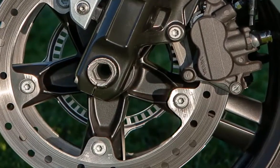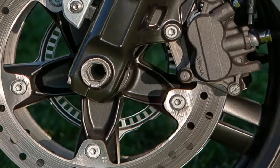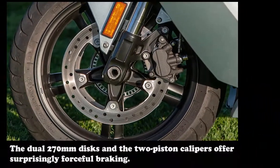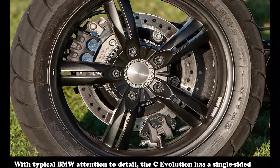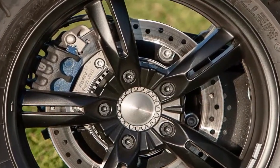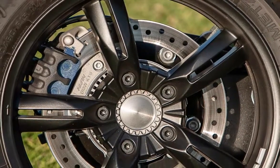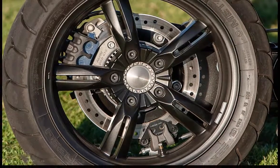The 40mm inverted fork and monoshock do a decent job handling road irregularities — the ride is sporty but not overly taut, that is until you hit a sharp-edged bump, where the suspension seems to lock up during high-speed compression events. When it comes to braking, BMW scooters have always impressed. A firm pull on both levers stops the C-Evo courtesy of a pair of 270mm front discs squeezed by two-piston calipers and a single version in the rear. The ABS is not overly intrusive, interceding just as the tires approach lock-up. BMW scooters have also always excelled in ground clearance, and the C-Evolution is no exception — during my mountain road jaunts, I never dragged a thing at a decidedly sporty pace.